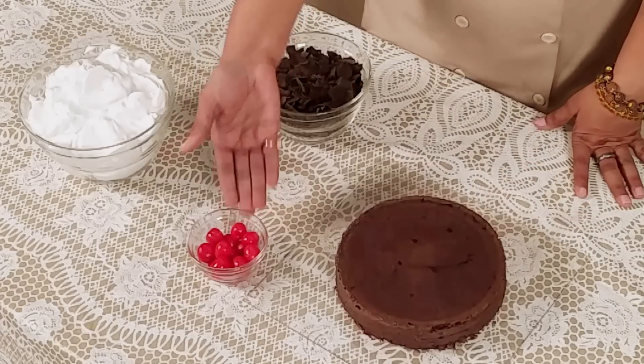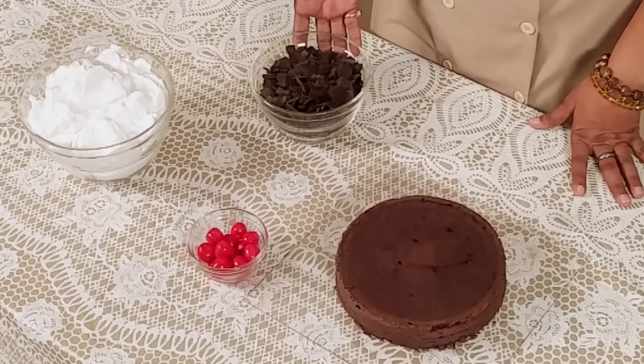For this cake we require chocolate sponge cake, cherries, fresh cream and chocolate flakes. Now let's start the icing.